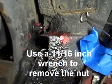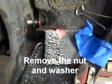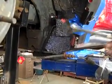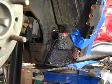Next you use an 11/16ths wrench to take this nut off — turn it off all the way. You notice we've taken and protected this dog leg in the car so it doesn't get scratched — we've got a piece of rubber clamped on there. We may have to get in here with a bar and hit that screw to knock it out. We don't know what condition we've got to deal with, but we've got to protect the car. We don't like to pay for paint jobs.